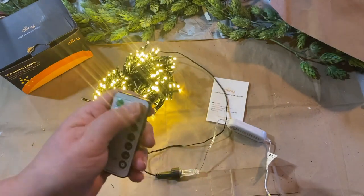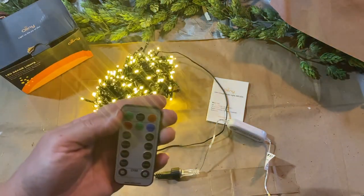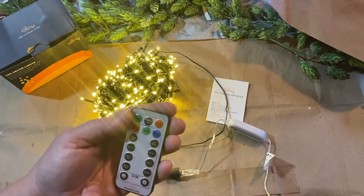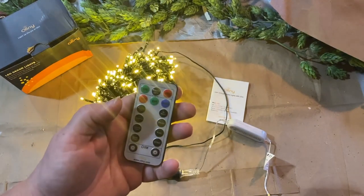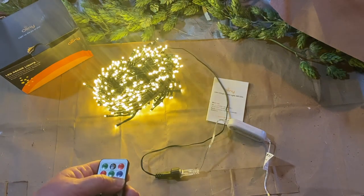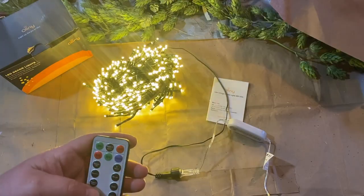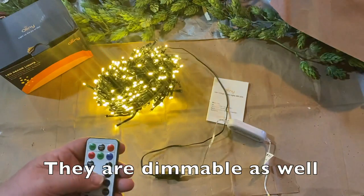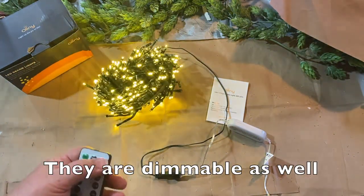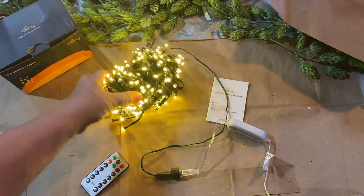They also have a remote that is on and off. It has a timer for six or eight hours, or just all the time. Steady on, wave — the wave is really pretty, those are the twinkly lights. Flashing, which is a little excessive, and slow glow, which is really cool. All those different modes are pretty neat and you can control them through the remote control. These are really beautiful and there's a lot of lights.